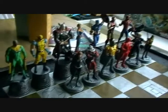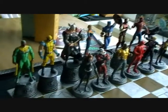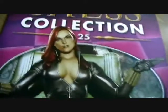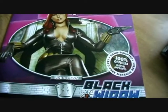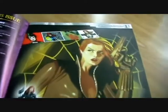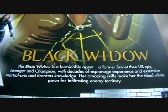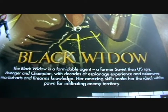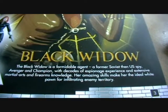As you can see here, we are only two white pawns away from having a complete collection of heroes — they're lining up pretty nicely. Taking a look at magazine 25: we've got a seductive-looking picture on the front of Black Widow. Black Widow is a formidable agent — a former Soviet then US spy, Avenger and champion with decades of espionage experience and extensive martial arts and firearms knowledge.